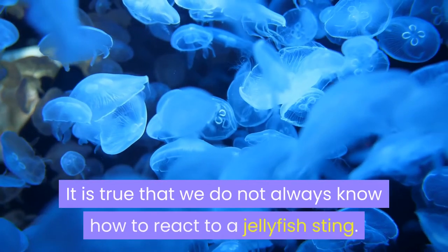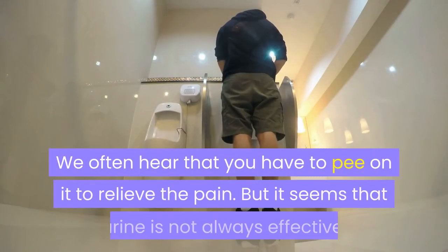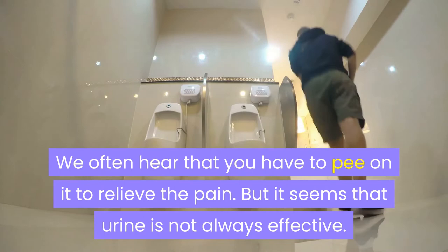It is true that we do not always know how to react to a jellyfish sting. We often hear that you have to pee on it to relieve the pain, but it seems that urine is not always effective.